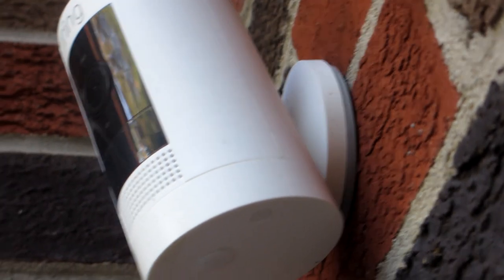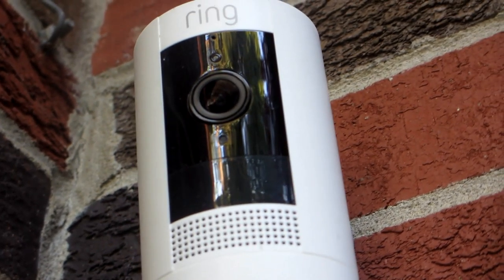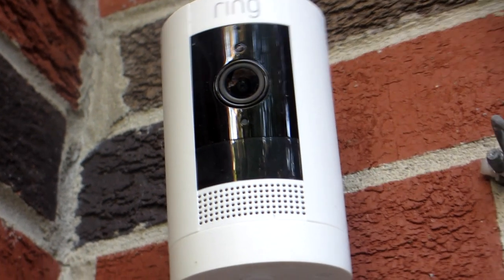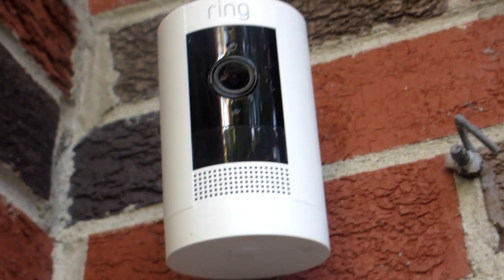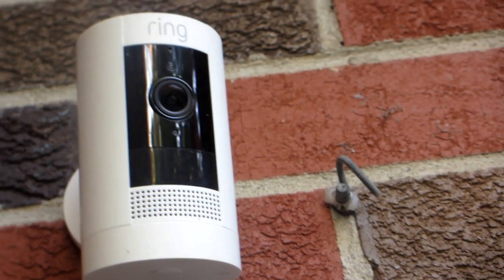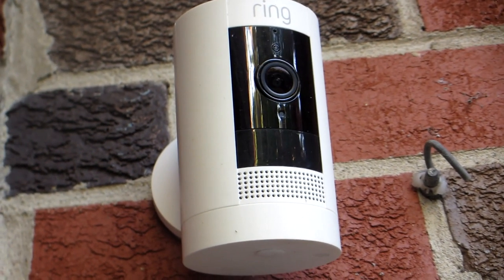It only took about 10 minutes to install, so pretty much anyone can get this thing going. Once you connect it to your home Wi-Fi, the security camera essentially gives you peace of mind because you have 24/7 viewing access to your property from your phone or your tablet, no matter whether you are at home or not.